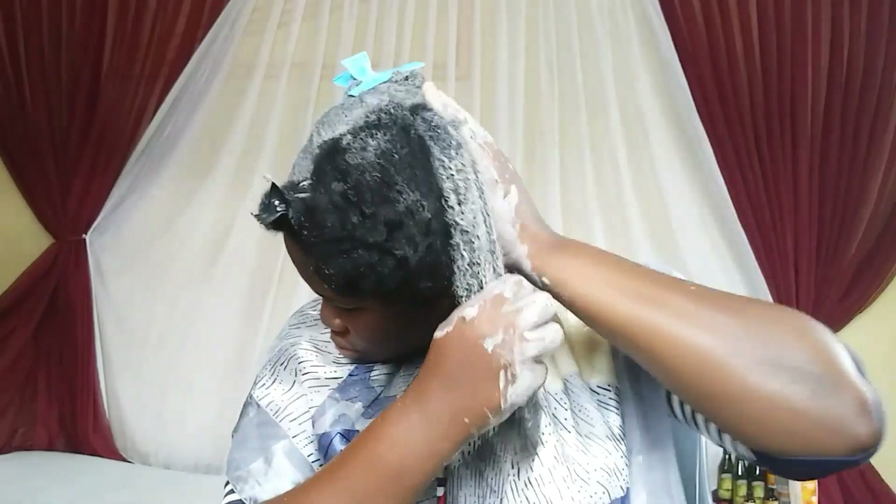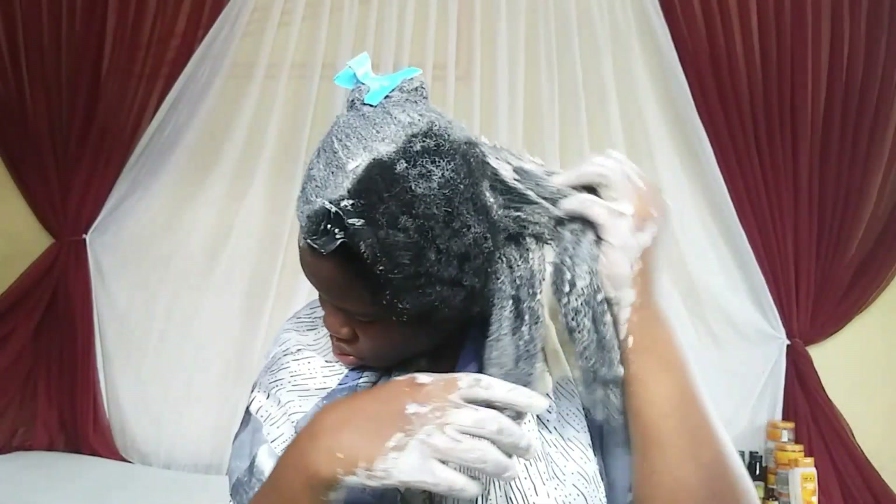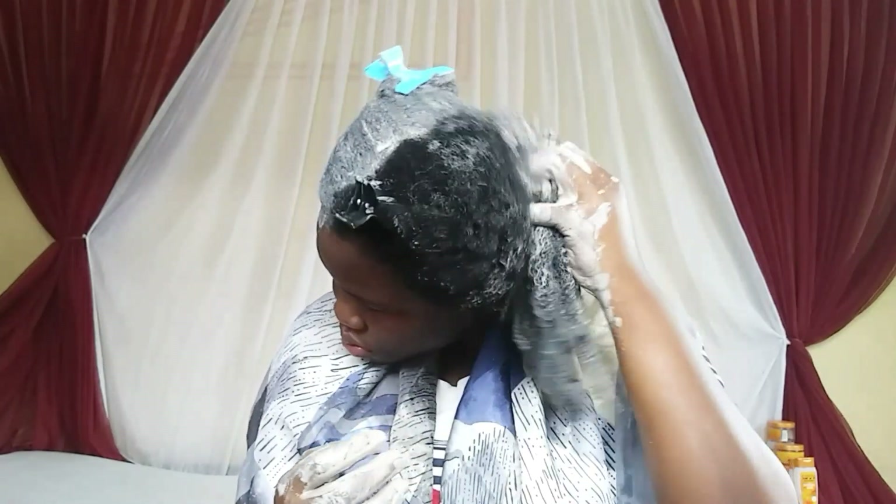You can comb after you've rinsed it off your hair. What's great is that after rinsing it out, your hair will feel very soft and moisturized. If you feel that the mask is getting dry as you apply, you can spritz some more water on your hair — that's perfectly fine.